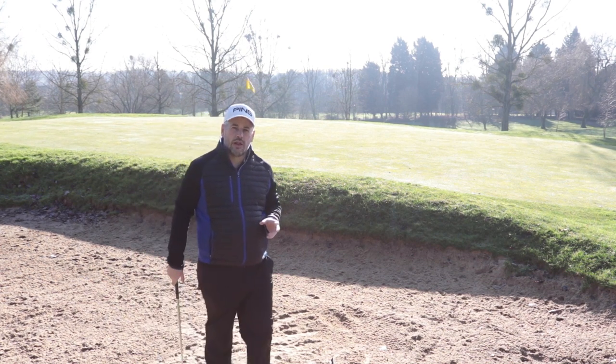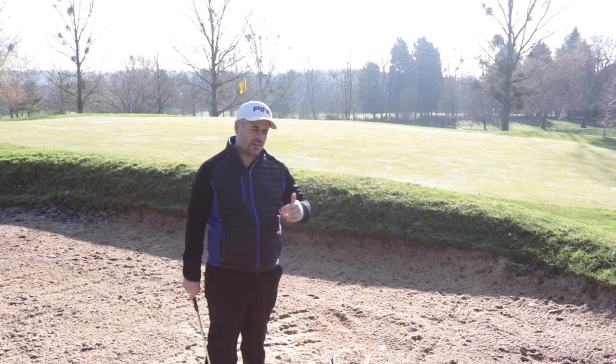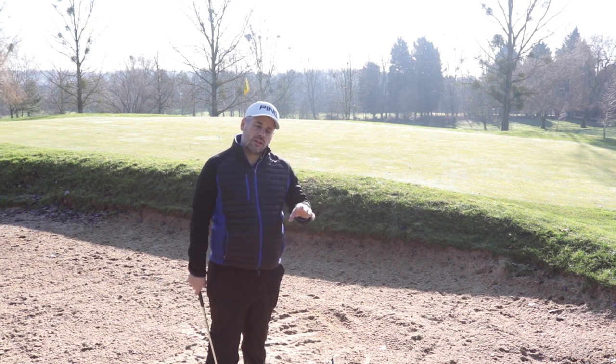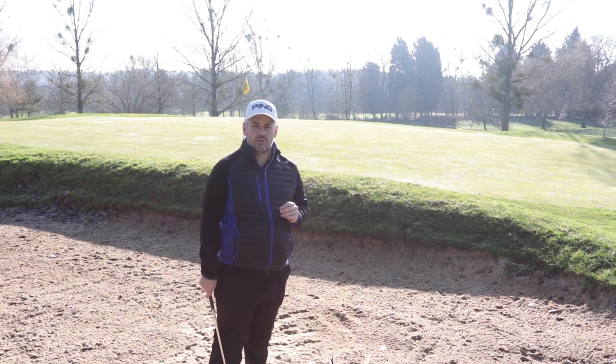Listen guys, I hope that helps with your bunker play. Please feel free to leave any comments down below. Make sure that you subscribe to the channel, hit the bell notification so you know when things are going live, and give the video the thumbs up. If you check back through the month of March, there's going to be plenty of things coming to help you with your game, just going into the golfing season.